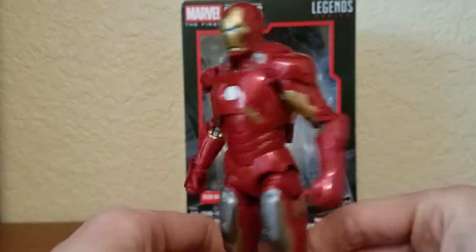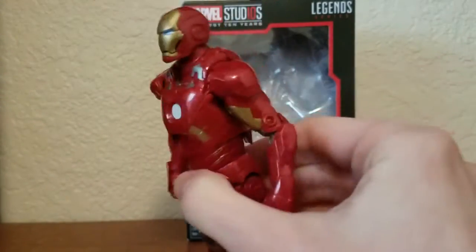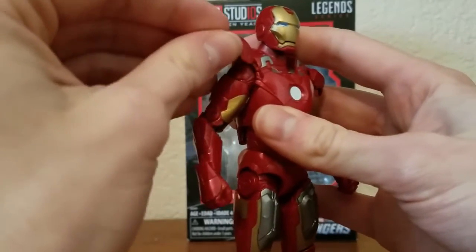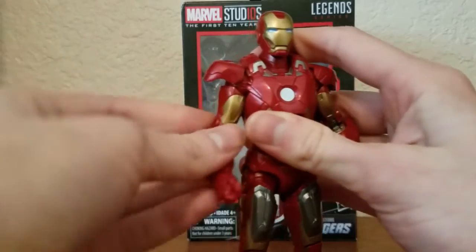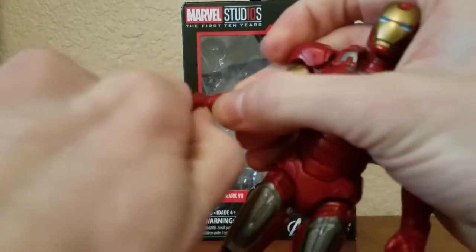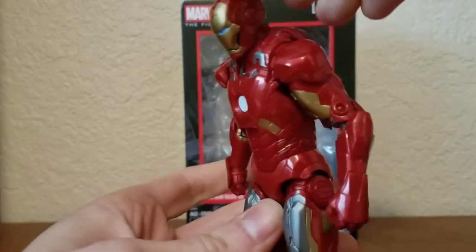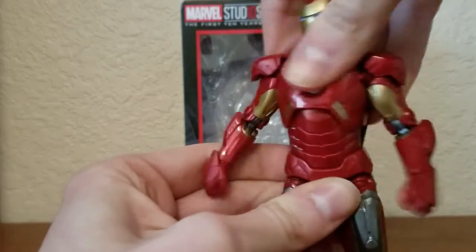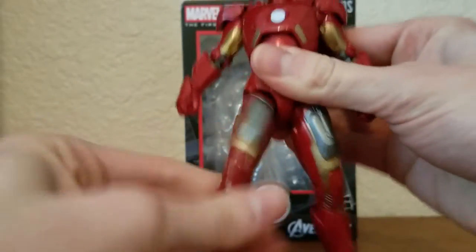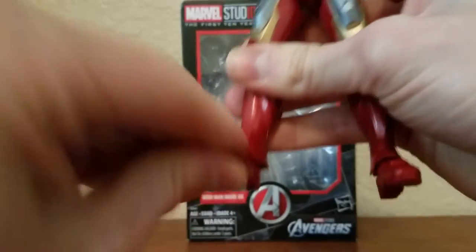The red on this figure looks really nice. So for the articulation: his head can look up, look down, rotate a little, and pivot. The arms are on a rubbery joint that allows them to go out, come in, and rotate. He has a waist rotation, double-jointed knees, and the fists can hinge up and down — though the repulsor hands can't hinge. He can crunch forward and back, the legs can kick forward and back with rotation, and the feet can move down, up a little, with ankle pivot.